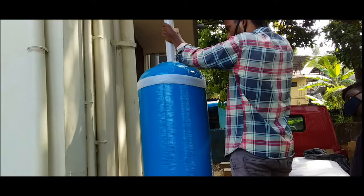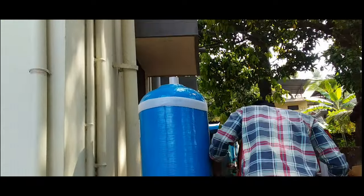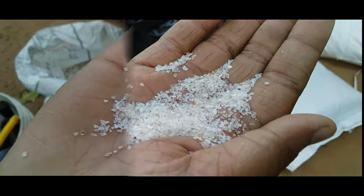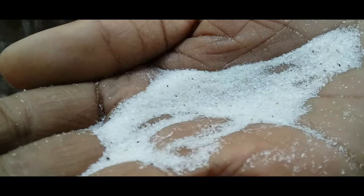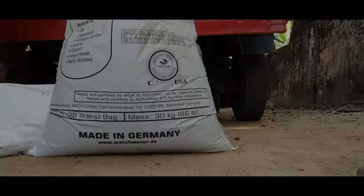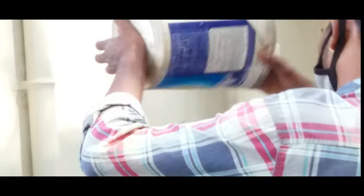We are going to fit the speed. Now we are going to fit the pipe. We are going to fit the 7 sediments in the tank, and we are going to fit the layer in the tank. It is a German-made company. Now we are going to fit the layer in the tank.